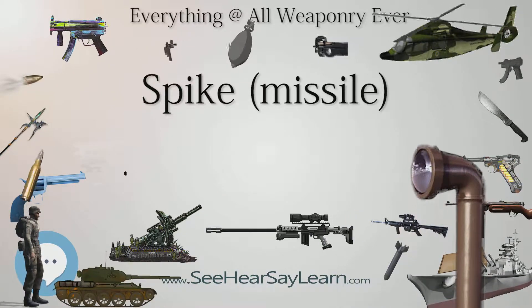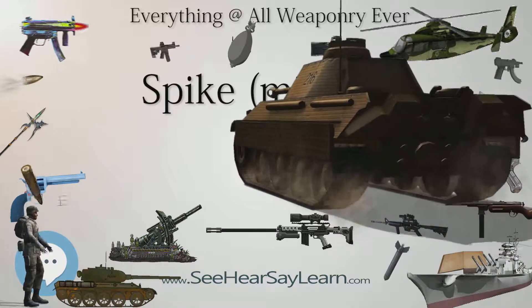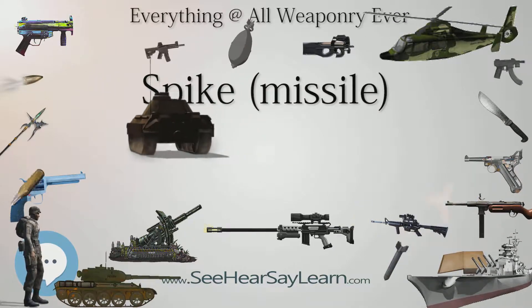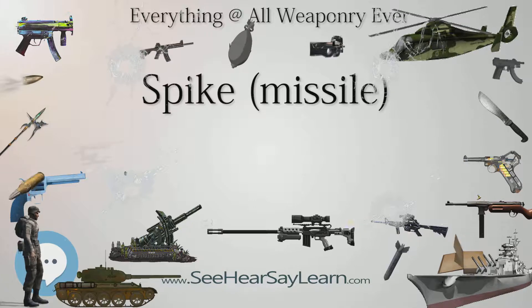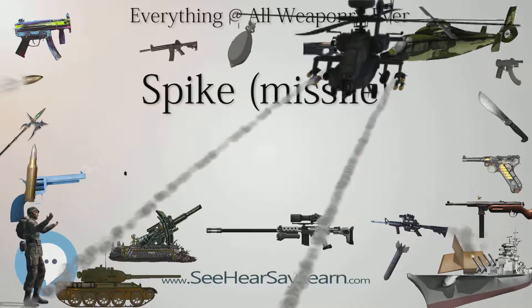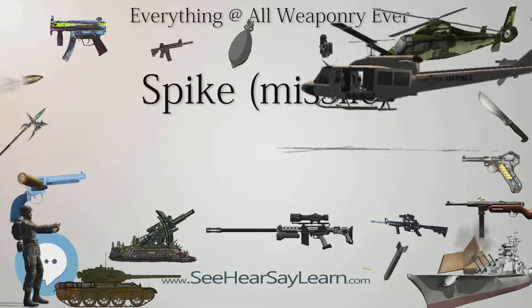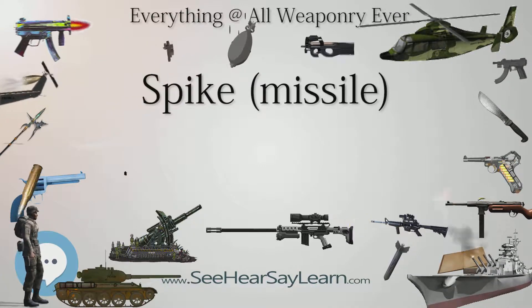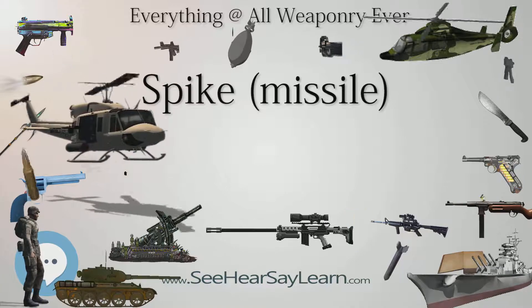Germany has a total of 4,000 Spike LR missiles with 311 LR launchers on Puma vehicles. India's Defence Ministry sought to order 321 launchers, 8,356 missiles, 15 training simulators, and peripheral equipment in a $1 billion deal. In October 2014, India chose to buy the Spike over the US Javelin. India's state-owned Bharat Dynamics Limited was to be the systems integrator, with manufacturing shared by Bharat Dynamics and Kalyani Group. On November 20, 2017, the deal was cancelled due to lack of technology transfer, and the DRDO was instructed to produce an indigenous missile.